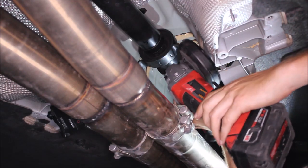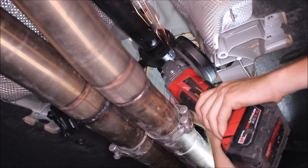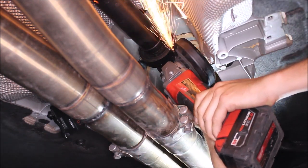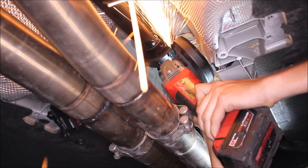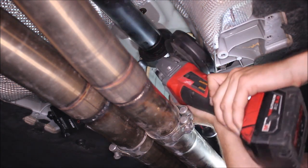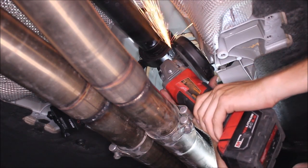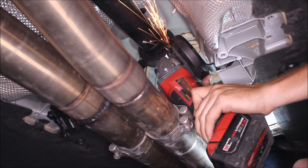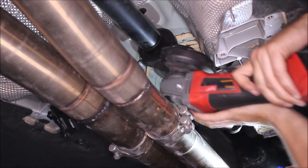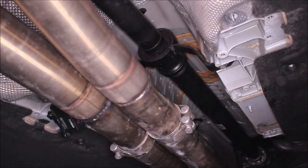Cutting it off now. All right, we're through one side. I'm going to shift the exhaust over to the other side.